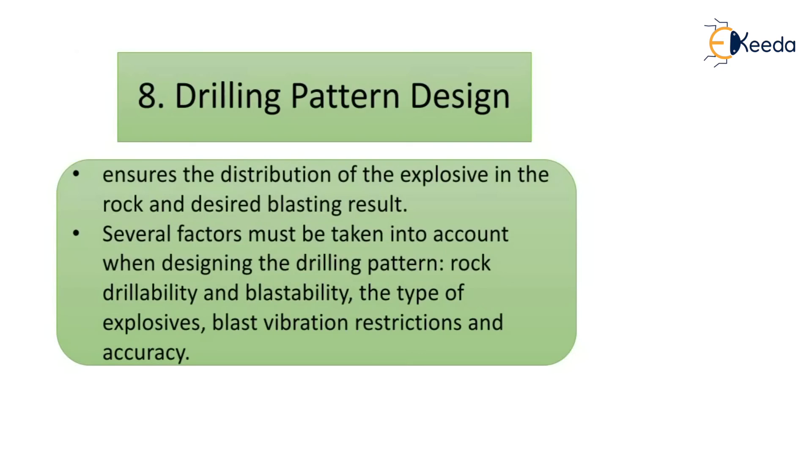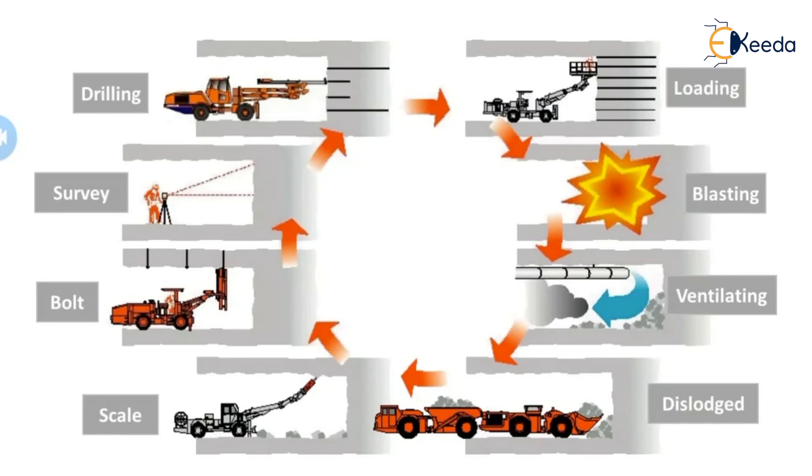Drilling pattern design ensures the distribution of explosives in the rock and the desired blasting result. Several factors must be taken into account when designing the drilling pattern: rock drillability and blastability, the type of explosives, blast vibration restrictions, and drilling accuracy. The full drilling and blasting sequence is: drilling, loading, blasting, ventilating, dislodging (scaling), mucking out, bolting, and geological surveying — after which the jumbo drill is used again and the entire operation repeats.